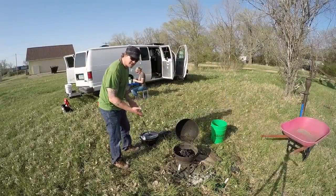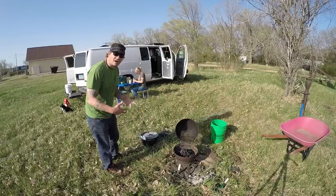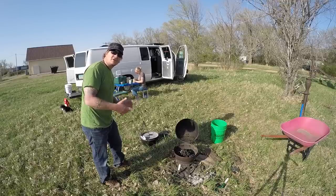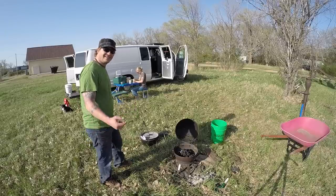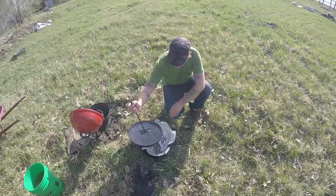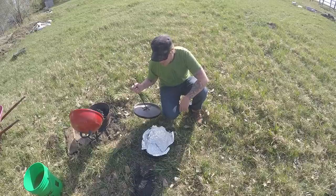Our fire is getting ready to die down here, so we're gonna take these briquettes out, put them down on the ground, and then we'll go over to Kristen here and walk through the recipe. Once again we're cooking up apple dump cake — never had it before, so it should be good. For this recipe we lined the Dutch oven with tin foil to make for an easier clean because it sounds pretty messy and we don't want any extra stickage to the Dutch oven.